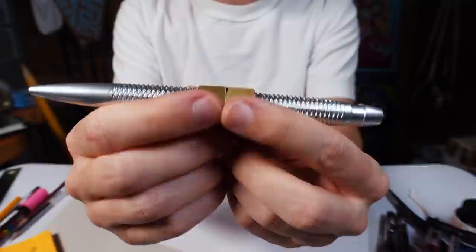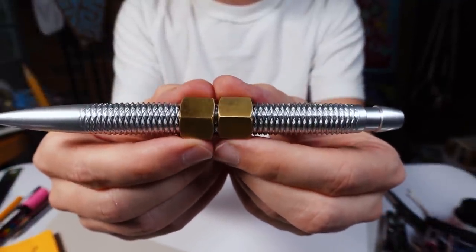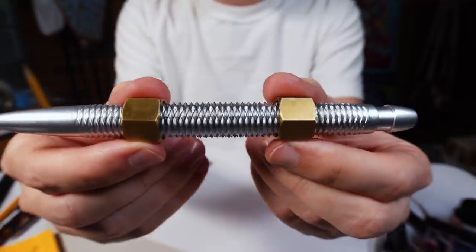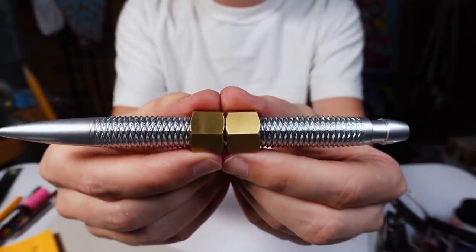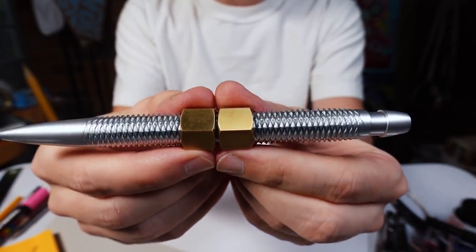I've sat in front of the TV doing this for quite a while now. If you hold on to one nut between each finger, you can move them away from each other and then back towards each other. The pen stays motionless, just spins in place. And it's very hypnotizing and satisfying to do.